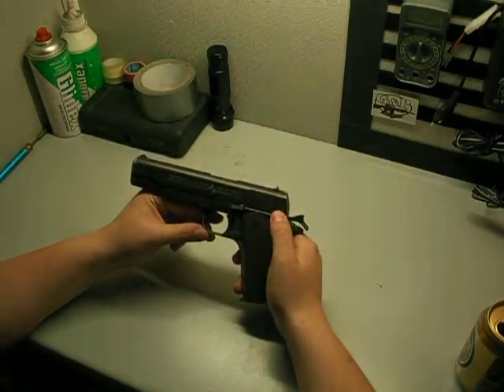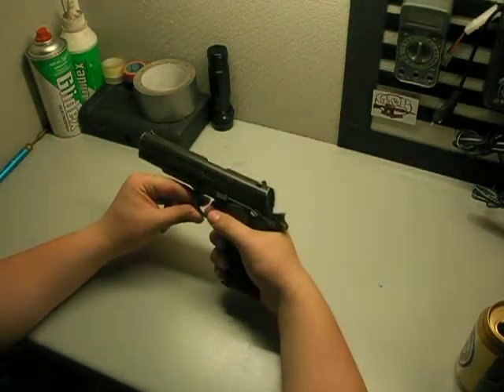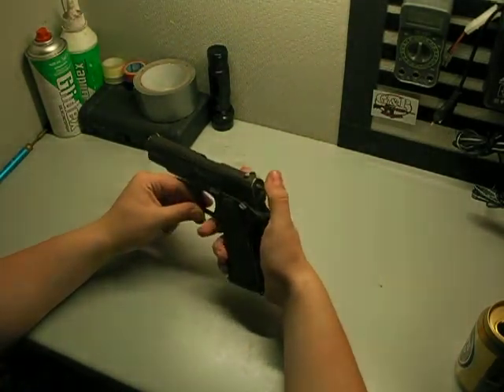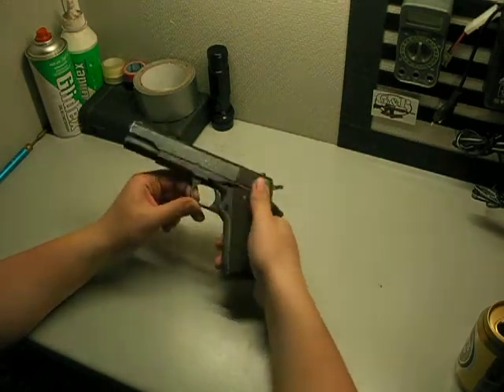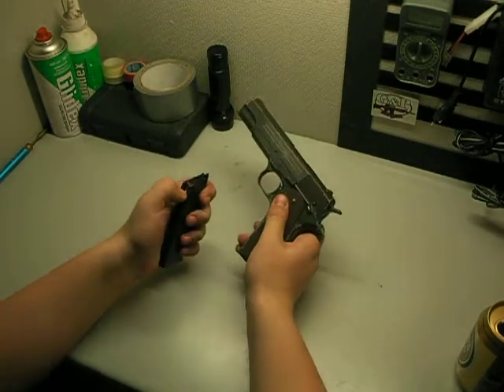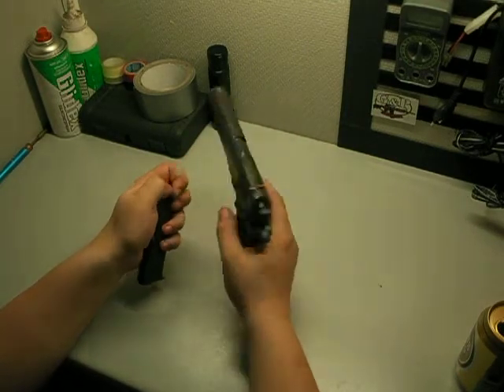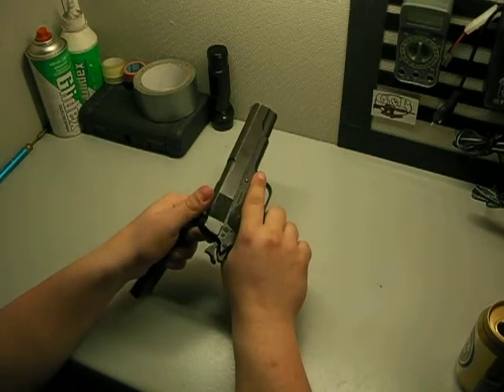The only negative thing I have to say about it is the hammer spring is a bit weak, because right now mine won't hit the gas valve hard enough, so it doesn't rack the slide back.